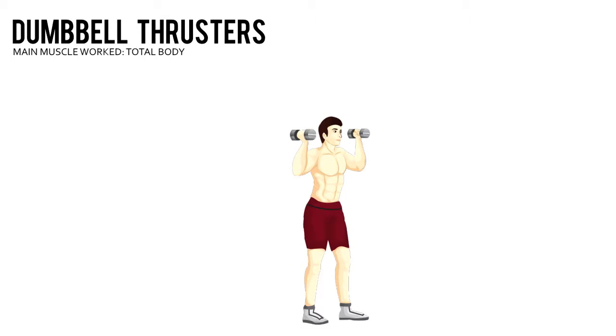Dumbbell Thrusters. Grab a pair of dumbbells and hold them just above your shoulders, with palms facing each other. Stand with your feet shoulder width apart.